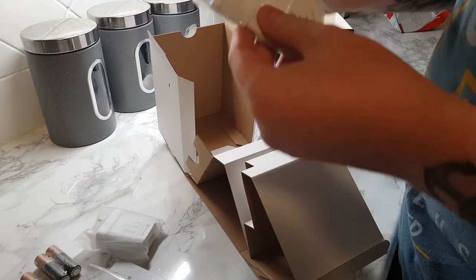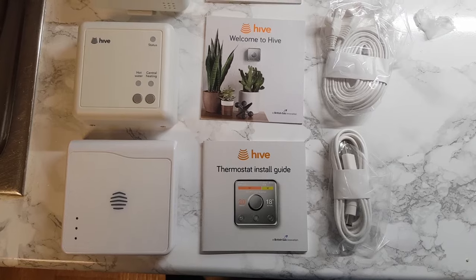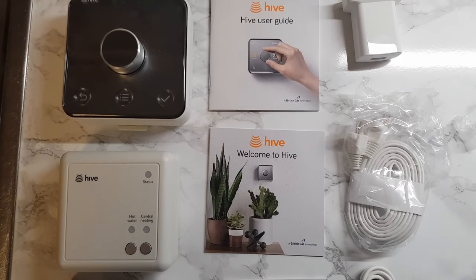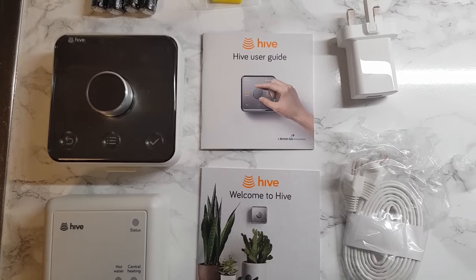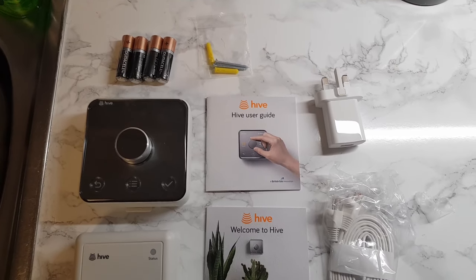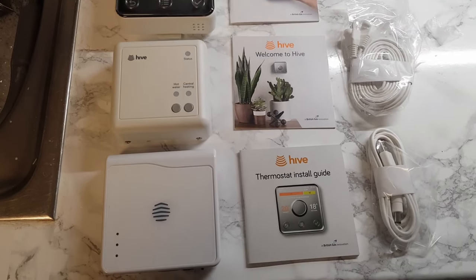Now, you can pay a little extra and have this system professionally installed by British Gas, but honestly it's not that hard to self-install yourself. Plus, British Gas won't install the Hive anyway if you have an oil-powered system like I do. So I am going to go through the self-install now, step by step, so you can follow along if you want.